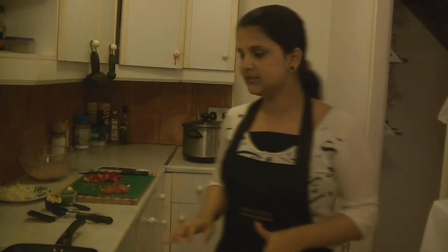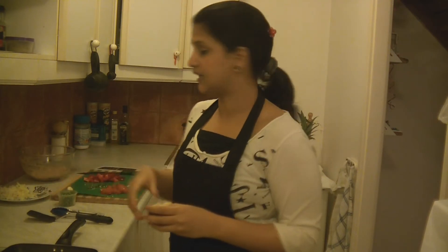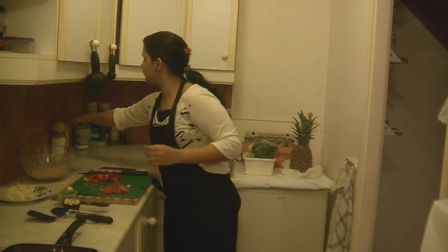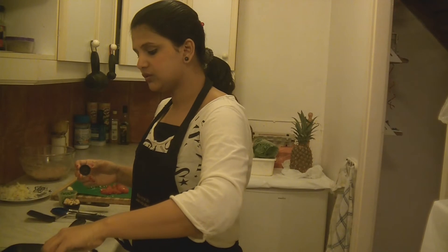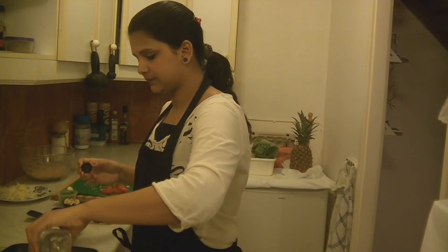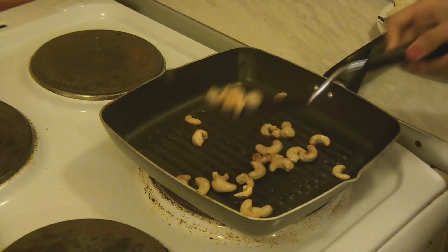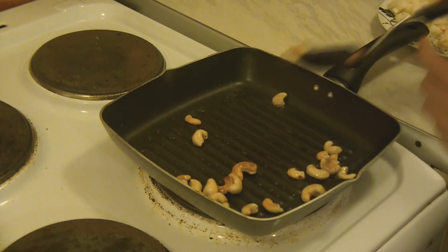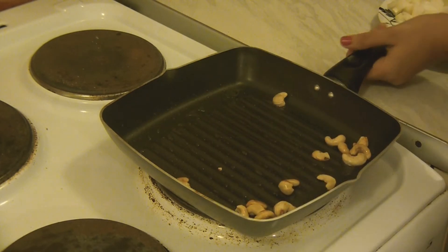It's almost 30 minutes and now I'm gonna fry the veggies. But before that, let me fry the cashew nuts. I have my grill pan and to this I'm gonna add 2 tablespoons of olive oil — you can even use vegetable oil. Fry the cashew nuts until they turn golden brown and then take them into a plate. I have cooked them exactly for 2 minutes.